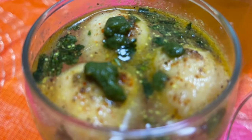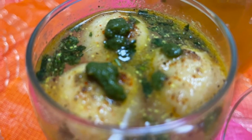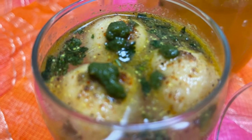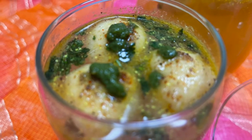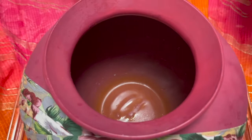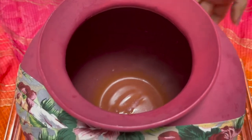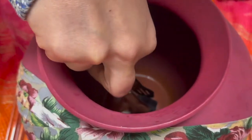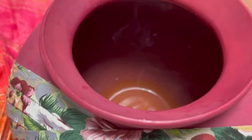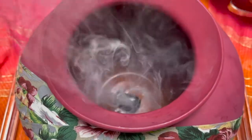Now let me show you another type of Kanji — the Kanji Vada, very famous in Rajasthan. I'll be making this without beetroots, carrots, and amla, and instead use yogurt. The rest of the ingredients are all the same. Here I have a pot and I'm putting a piece of coal in it, then sprinkling some ghee to give the smoky effect, and covering the pot for three to four minutes.